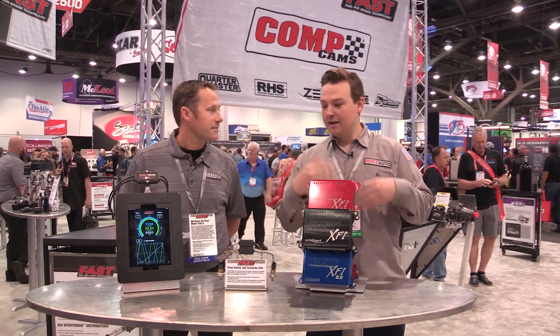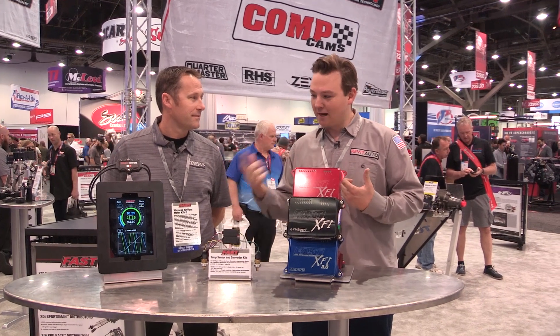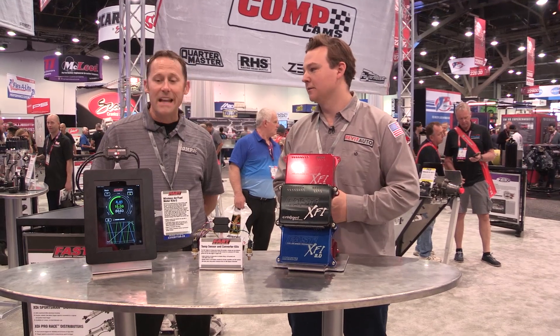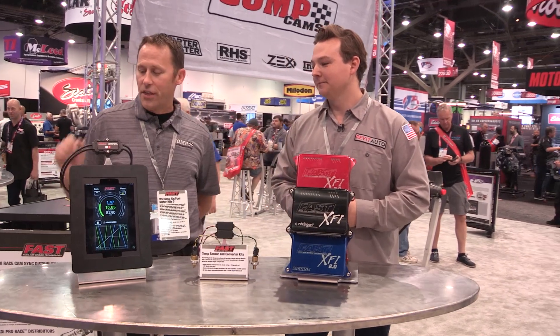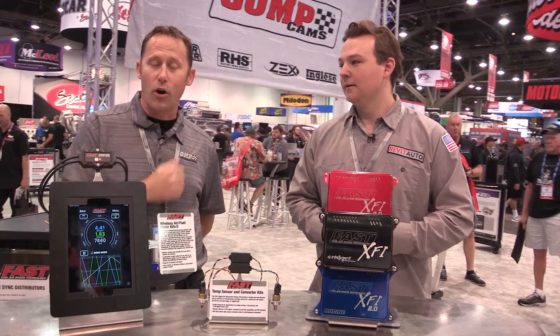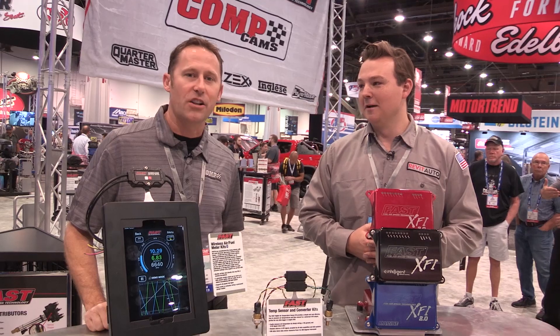If I have it on my dash and let's say I'm doing a long uphill pull and I'm getting into the boost, what is the time between this and when it shows up on the app on my handheld device? Instantaneous. The data rate that we've got between our Bluetooth O2s and our Bluetooth TCUs, it's remarkable. It's modern Bluetooth technology, so no lag.